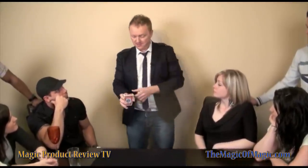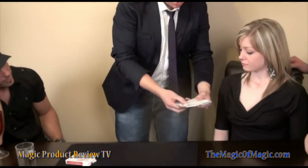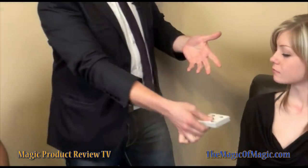Most card tricks go: you pick one, you stick it back in, and then the guy finds it. But there's not really any challenge to that as a magician, to be honest with you. At 52 different cards, these cards are all different and they're all mixed up. I don't want you to just assume that — I actually want you to shuffle them.